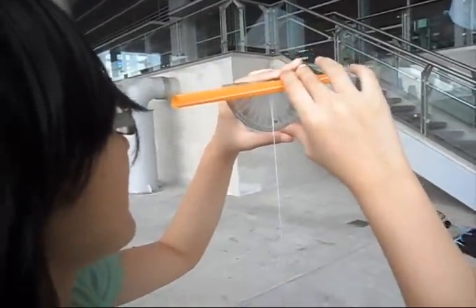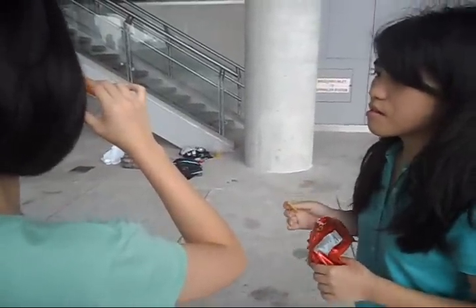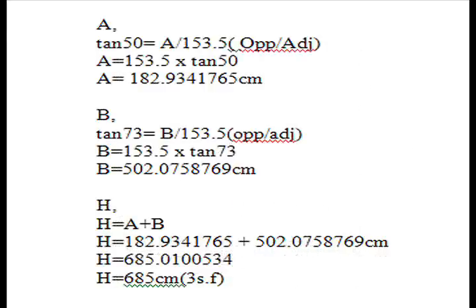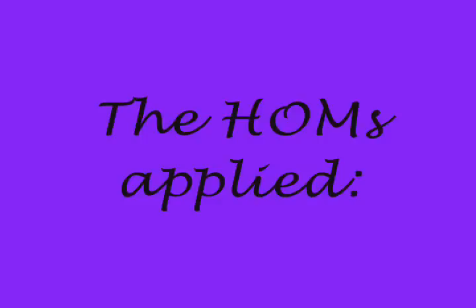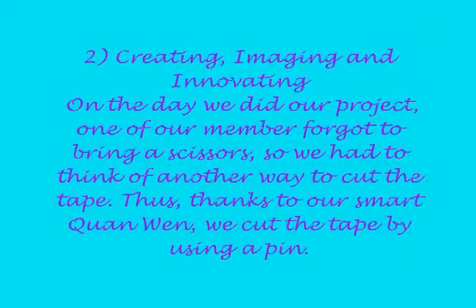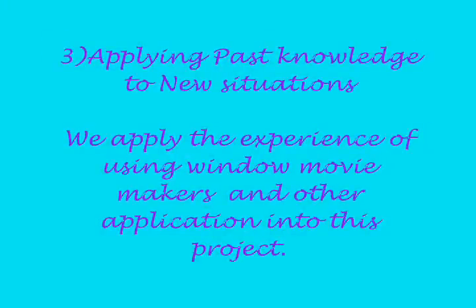Then the angle of depression is approximately 70 to 80 degrees.